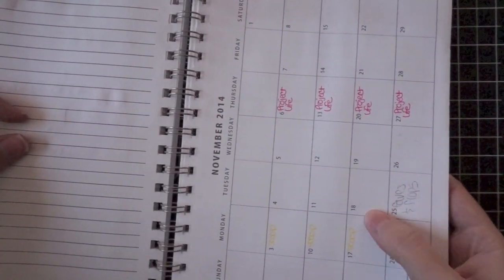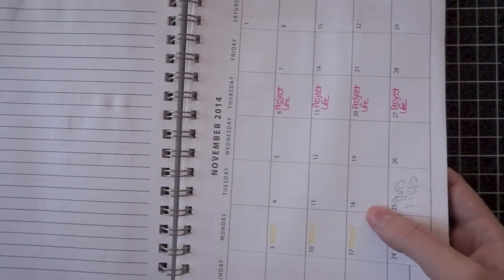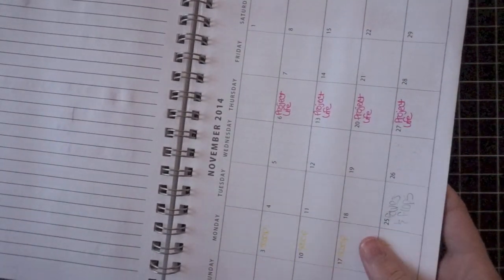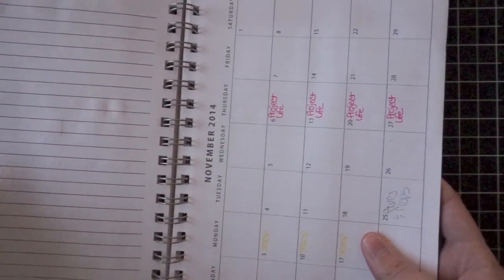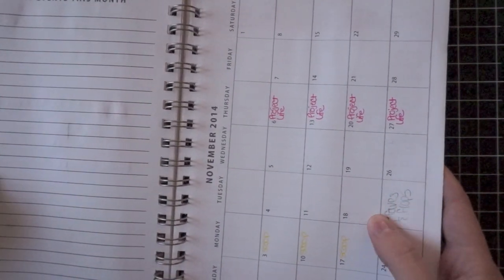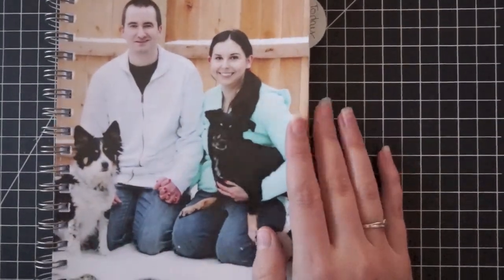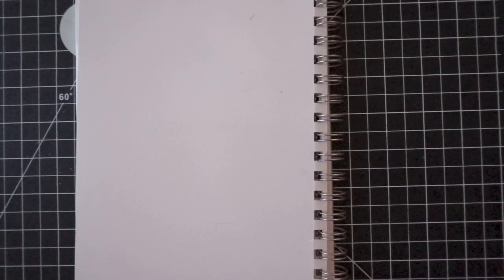I plan on doing a lot of productivity and keep-yourself-organized type videos, and also a little bit of planner decorating videos as well. I like to keep my planner pretty simple, but there are things that I like to use - and that brings us to today's real topic, which is pens. I love using different types of pens.